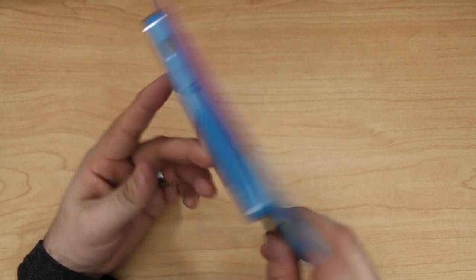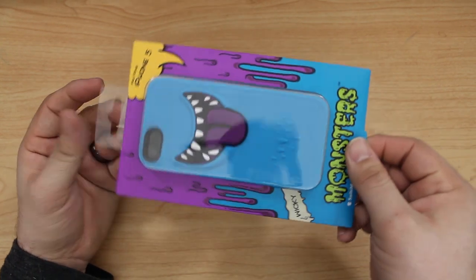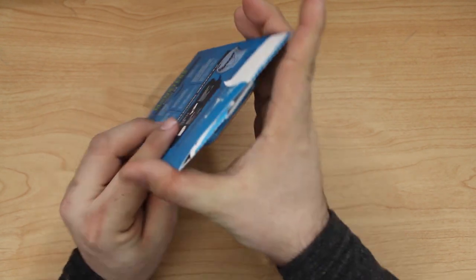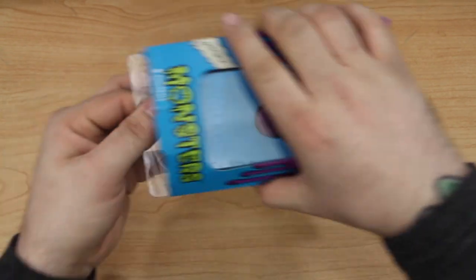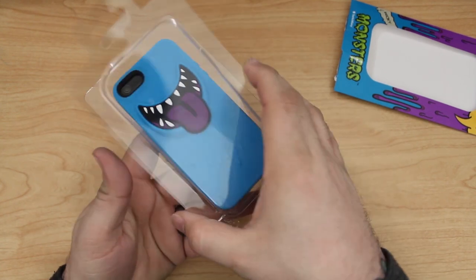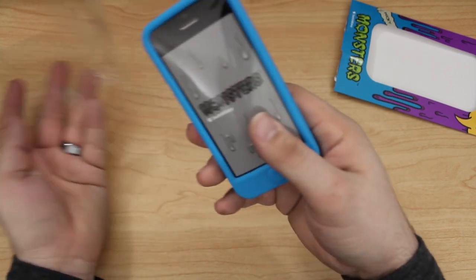I really do like the packaging here — it's got a nice colorful feel to it, kind of a comic book style design. But enough talking about the package, let's open it up and put it on the iPhone 5. We just have to pull this tab back here and then open up the bottom of the packaging, and then we can pull the case out and remove this protective plastic layer on it.